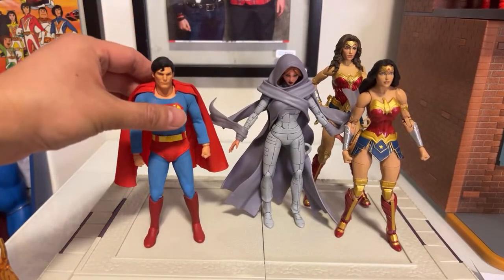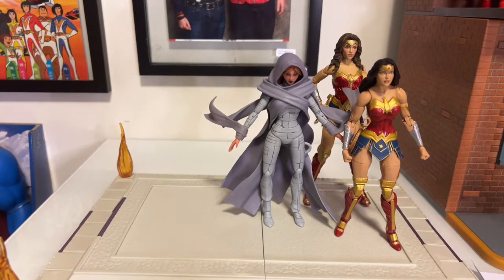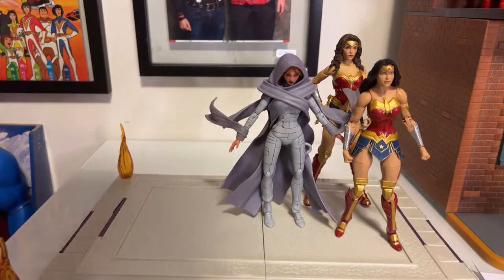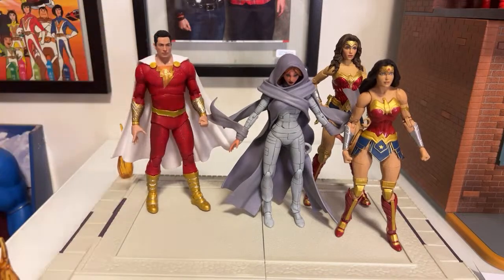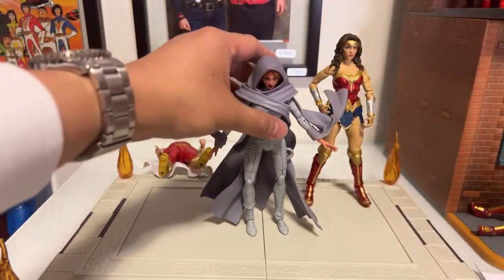Have you heard about the upcoming release from McFarlane Toys? They've increased the price — the collector's edition for Canada is almost $54. That's pretty steep, really steep. For that price I would need to pass, because that's $54 for one action figure. That is crazy. You have Shazam, Starfire, and Wonder Woman.